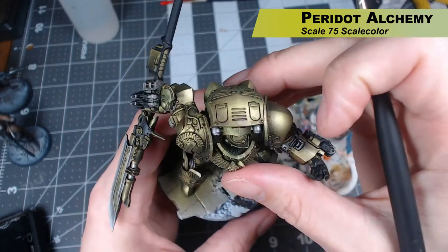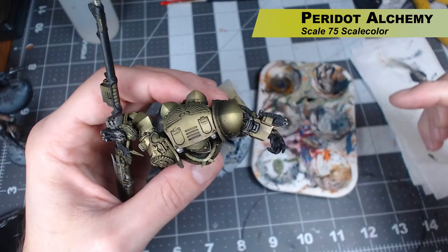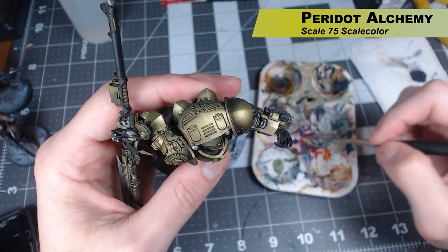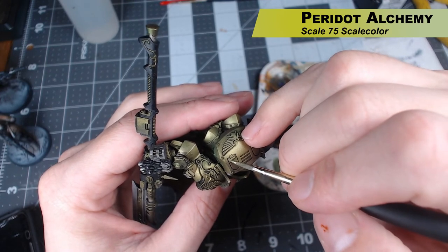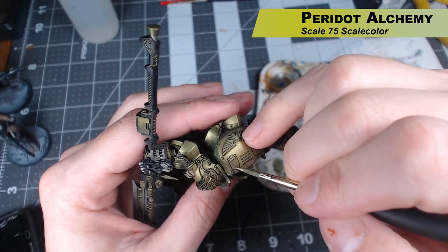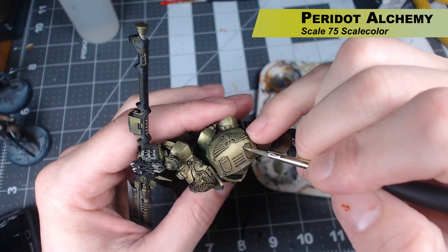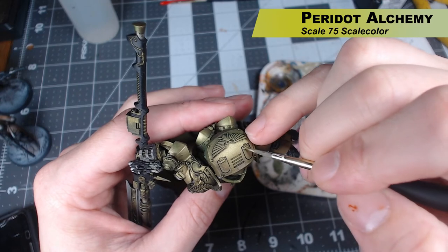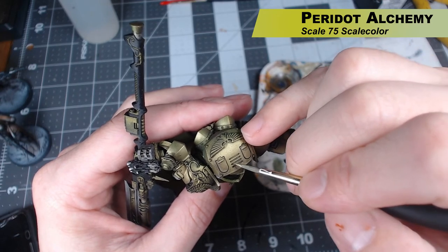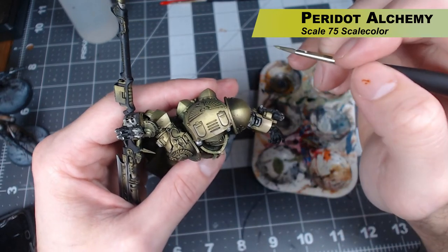When painting something like the top of this miniature, you want to pick a direction the light is coming from and highlight those edges. Don't outline the entire thing because it will start to look cartoony — instead, pick the angle of the light source and highlight the edges facing toward it more than the ones facing away.